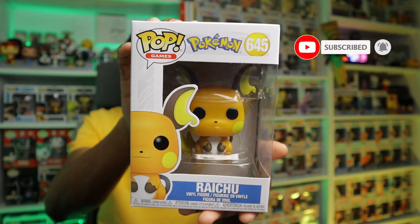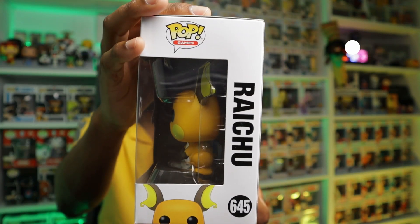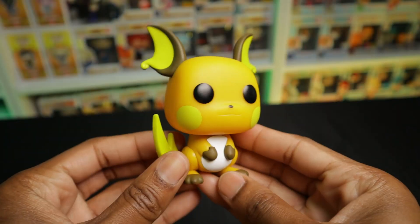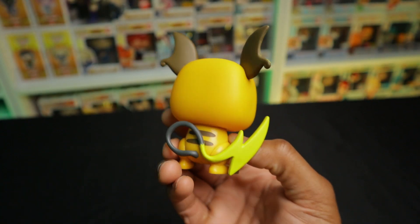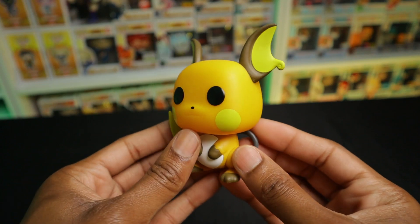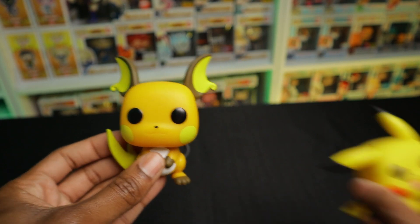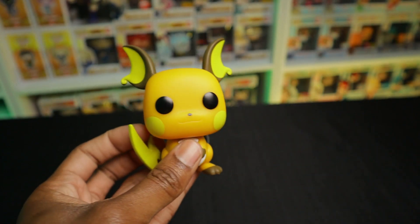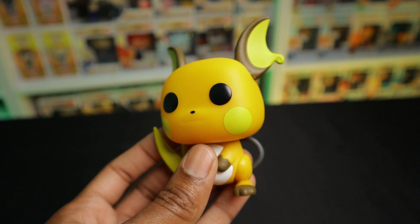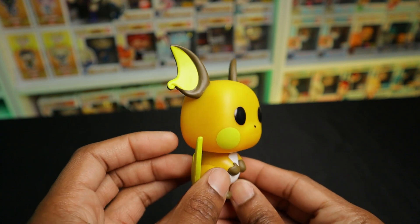Up next we have Pikachu's evolved form, and I am happy to finally add him to my collection. From the moment I saw him, I knew I had to end up getting this Pop. Really nice Pop. This is the evolved form of Pikachu, in case you don't know anything about Pokemon. Very similar to Pikachu, but of course a little bit different in terms of how he looks. Colors are a little bit different too — I would say the colors are a little bit wrong in terms of the Pop itself, but otherwise cute Pop, and I am happy to have him.